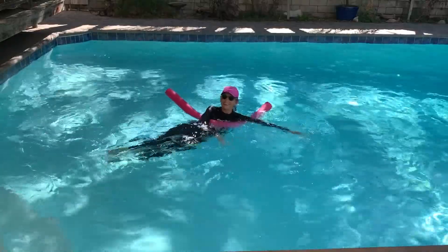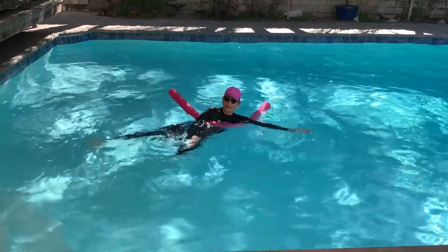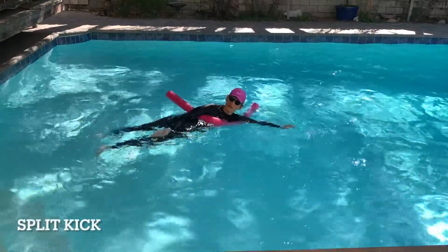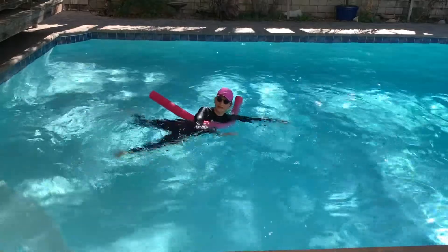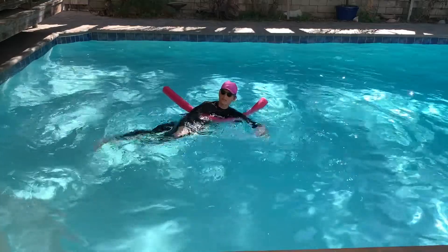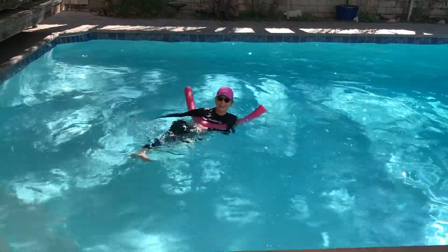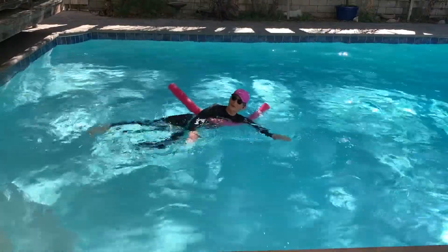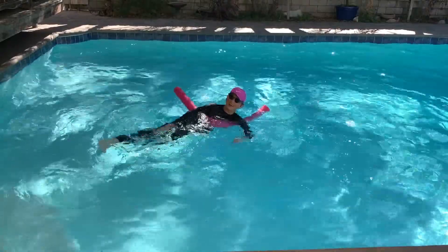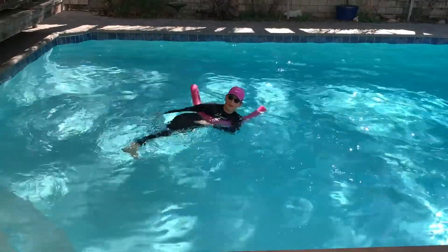Good. Let's go to side one and do some split kicks. Again, on your side — one leg forward, one leg back, alternating. I'm going to sweep my arms, kind of a figure-eight in front of me. Laying on your side, hips are vertical. Try to keep your legs up high in the water, as high as you can.